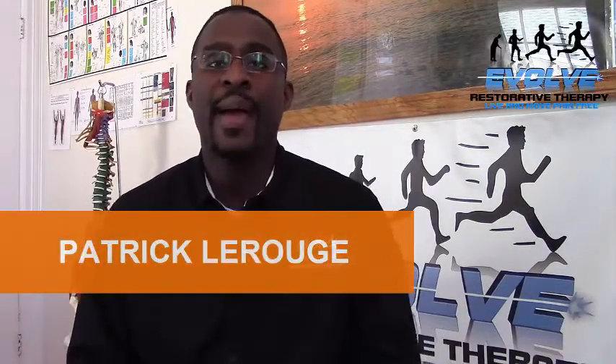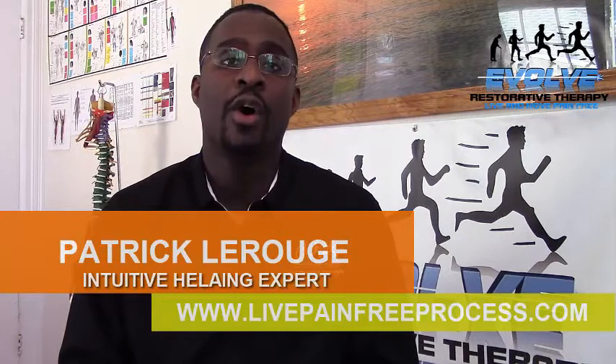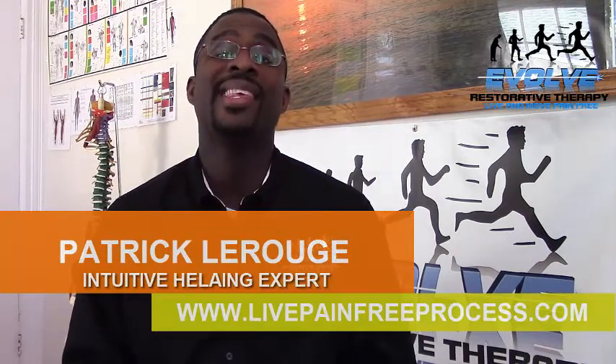What is up everybody, Patrick LaRouge here, Foam Evolve Restorative Therapy. You can find me at LivePainFreeProcess.com.